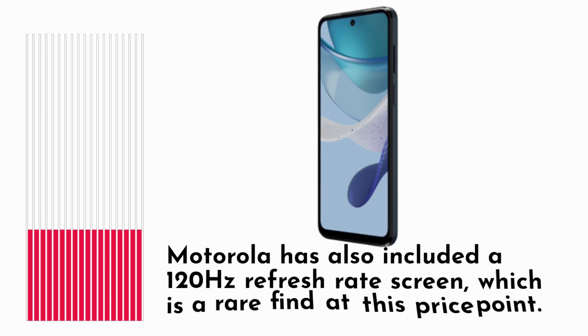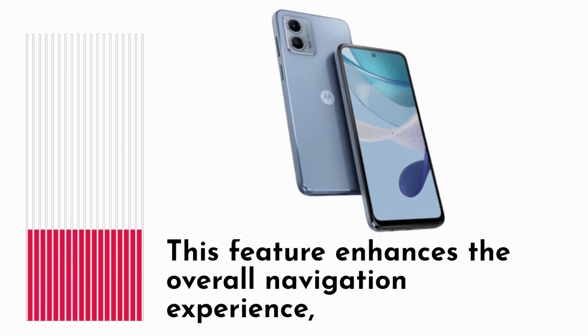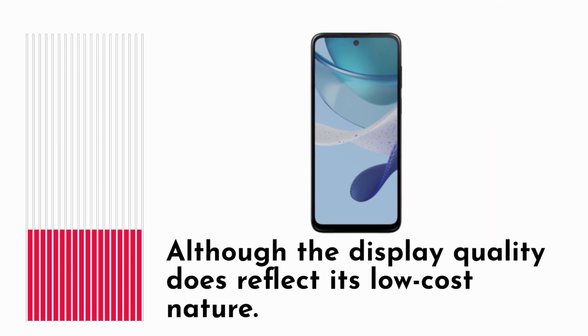Motorola has also included a 120Hz refresh rate screen, which is a rare find at this price point. This feature enhances the overall navigation experience, although the display quality does reflect its low-cost nature.